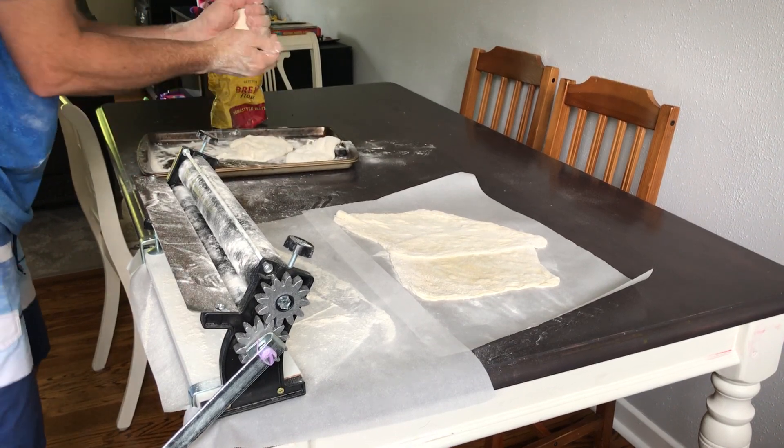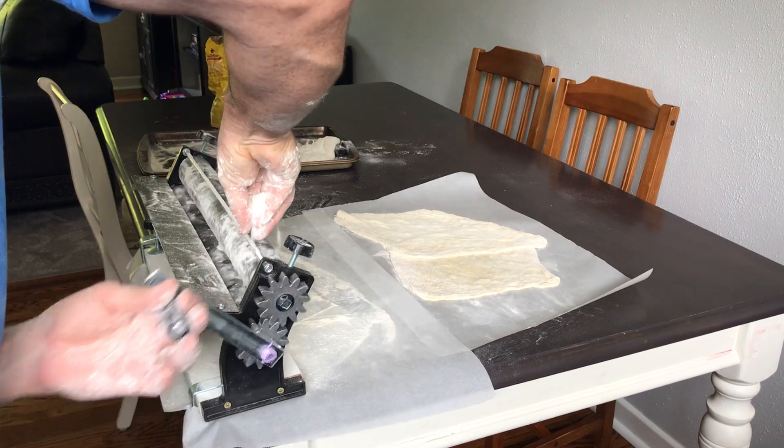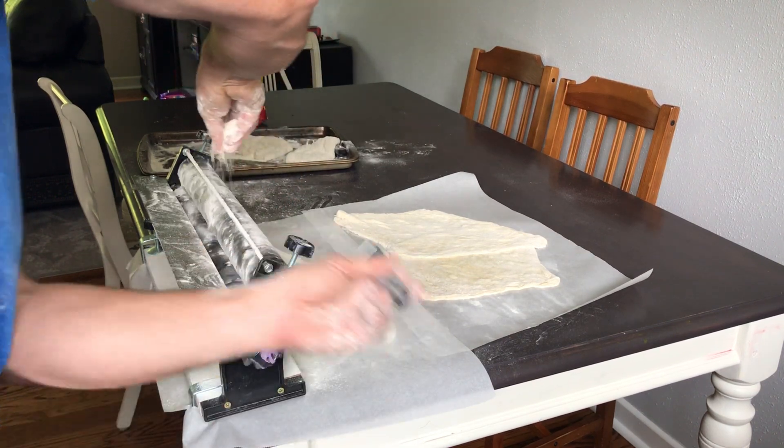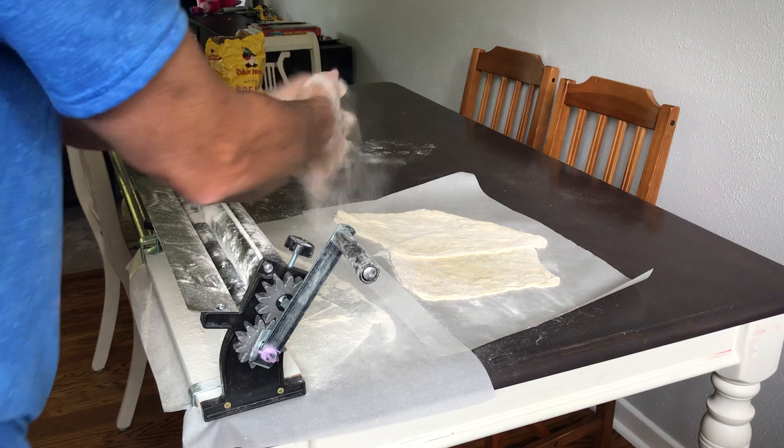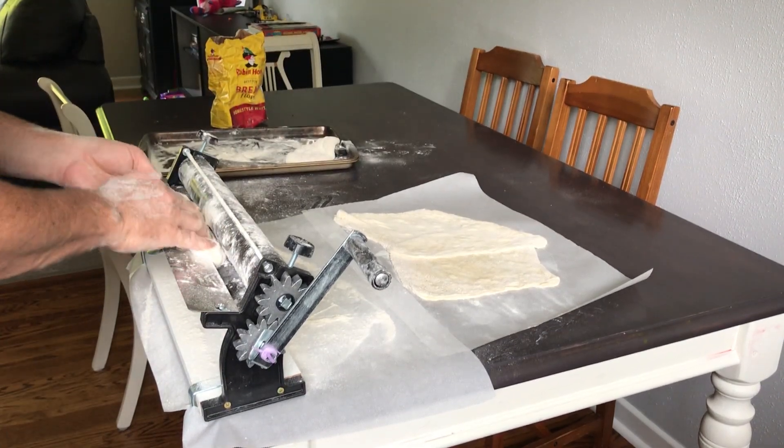Add tons more flour than you think you need. When you have the parchment paper underneath, it's super simple to clean up anyway, so it's not that big a deal. Piece of cake. And you get your nice fat piece of dough — feed it in.